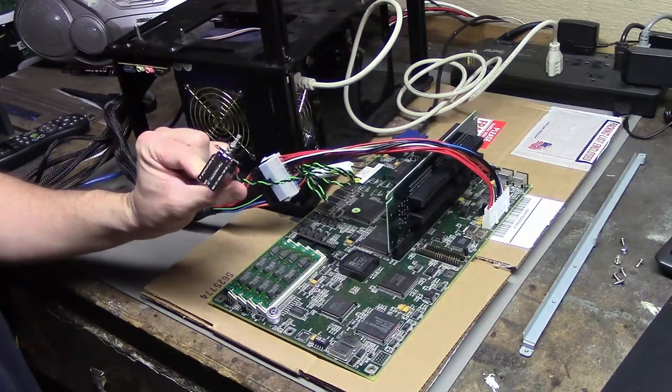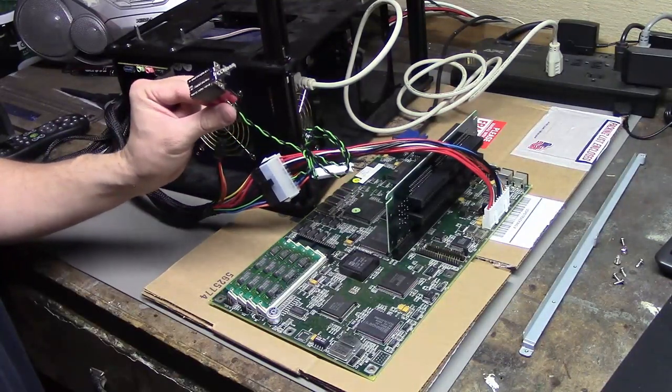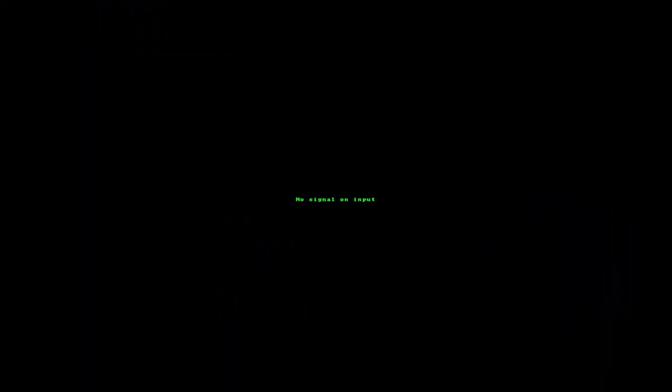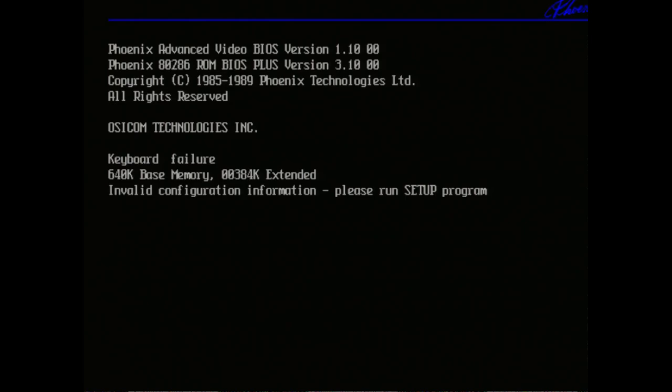We've got the board all hooked up to the VGA capture, connected to the power supply. I'm going to press the power button and hopefully nothing explodes. Oh hey, look at that — it works! I was not expecting that. We have Phoenix Video BIOS, Phoenix RAM BIOS, OSICOM Technologies. Keyboard failure — I didn't plug a keyboard in, that's fine. So we have 640K RAM and then some extended, looks like a total of one meg of RAM like the box says.